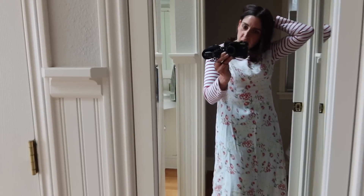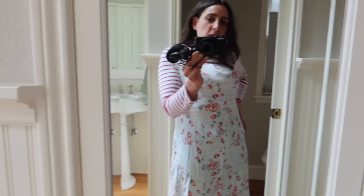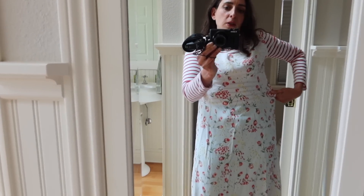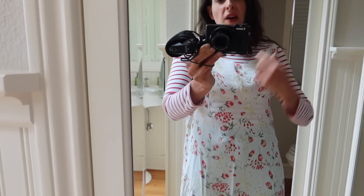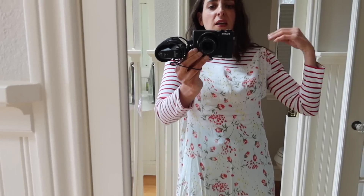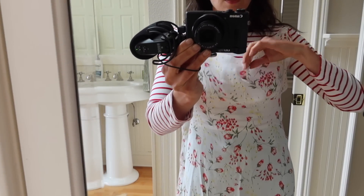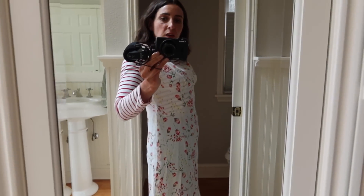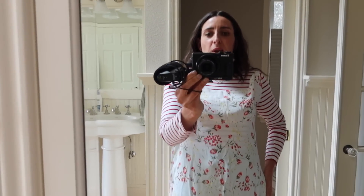This seems like a good time to check the fit. I just pinned the dress over my clothes to get an idea — I wanted to make sure it's not going to be too tight across my belly. It's actually a little bit loose, which I prefer. I pinned it at the shoulders and at the side seam, and I'm getting a sense of the overall shape. I think it looks pretty good, so I don't think I need to make any adjustments.